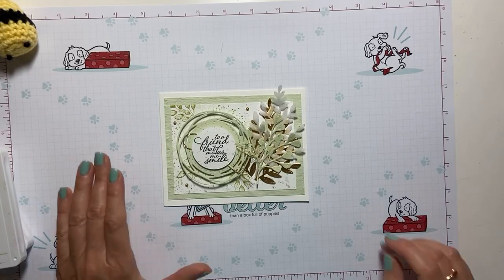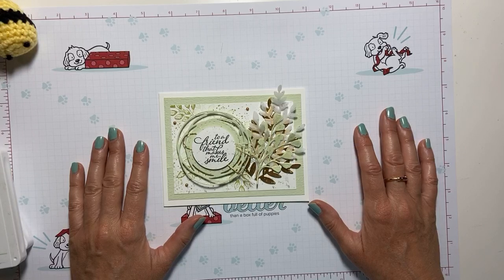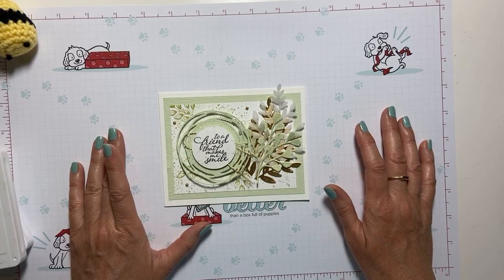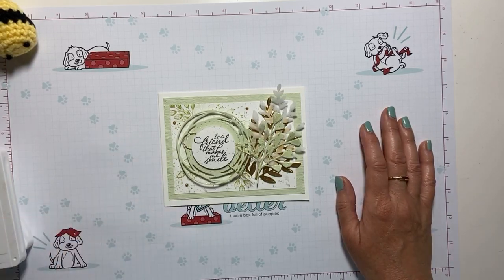Good morning everyone and welcome to Coffee and Cards with Michelle. My name is Michelle Zanovich and I'm an independent Stampin' Up! demonstrator. I come to you live every weekday morning at 8 and on Saturdays at 9 to start our day with a little creativity and fun.